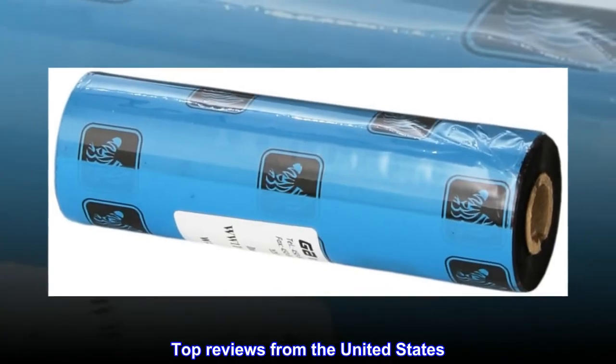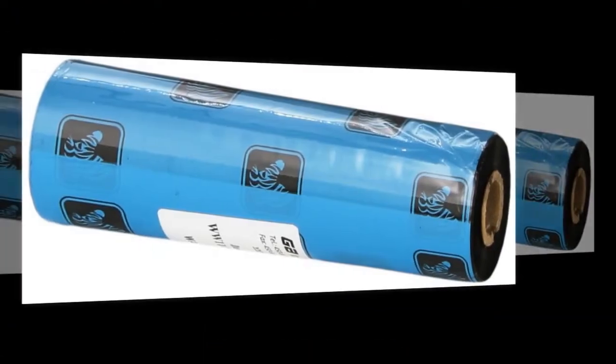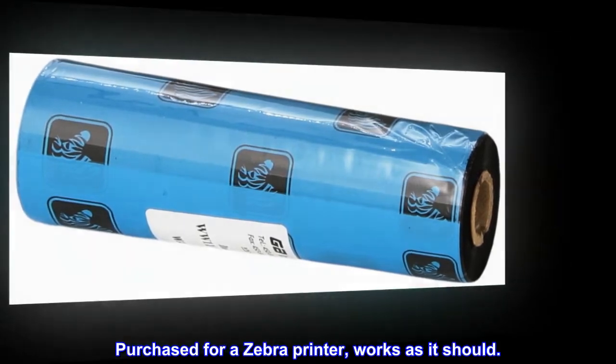Top reviews from the United States: very happy with results. Purchased for a Zebra printer — works as it should.